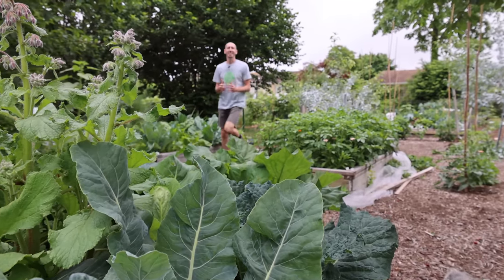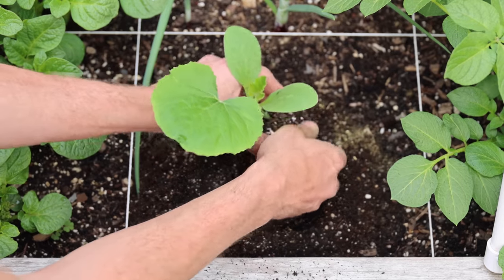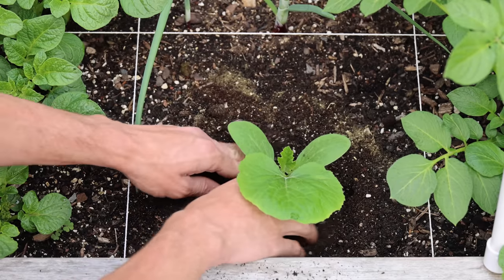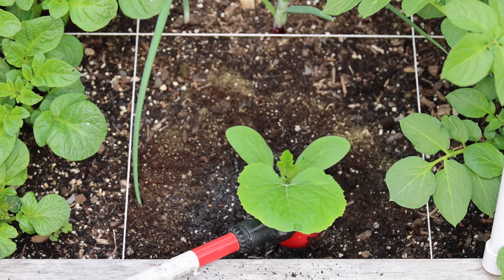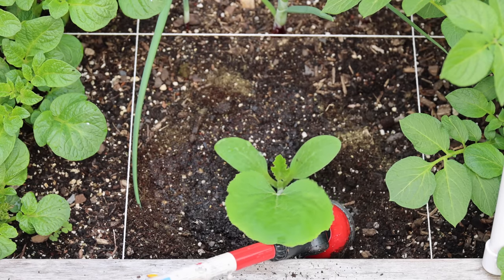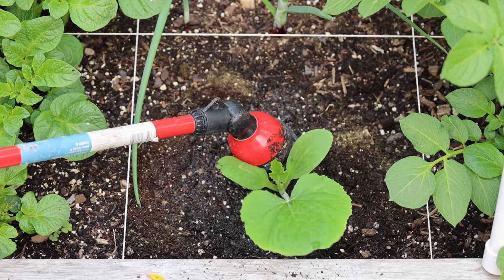The second mistake you cannot afford to make when growing squash is not staggering your plantings and failing to plant another round of squash in July. This is another great way to avoid some of the squash pests like the vine borers, because if you plant later in the season, the squash vine borers stop laying their eggs later in the season. So you'll basically miss the whole window of time when the vine borers lay their eggs on your squash. Also at this time, the cucumber beetles are less prevalent. What I like to do is plant an early round of squash, then when those are in full bloom, plant another round in either cells or open spots in the garden. This way I get the early harvest, and if the vine borers kill off some of those plants, I still have another round of squash growing.